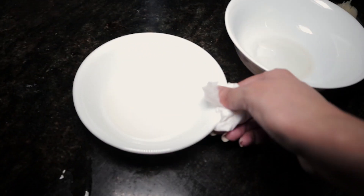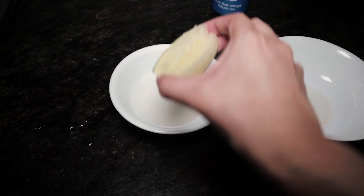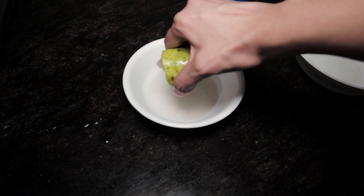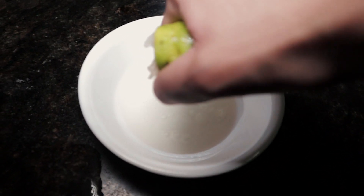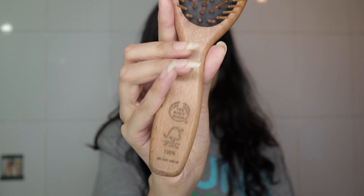We will add 1 more of the ingredients. If you mix it, you don't have to over-mix. I will brush the hair and brush the hair through.